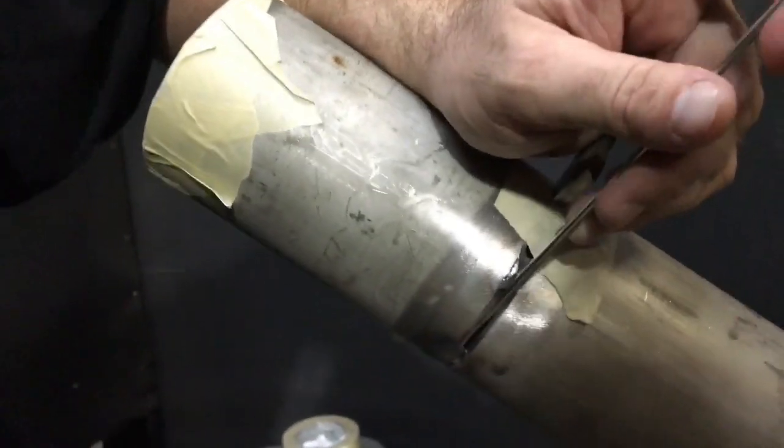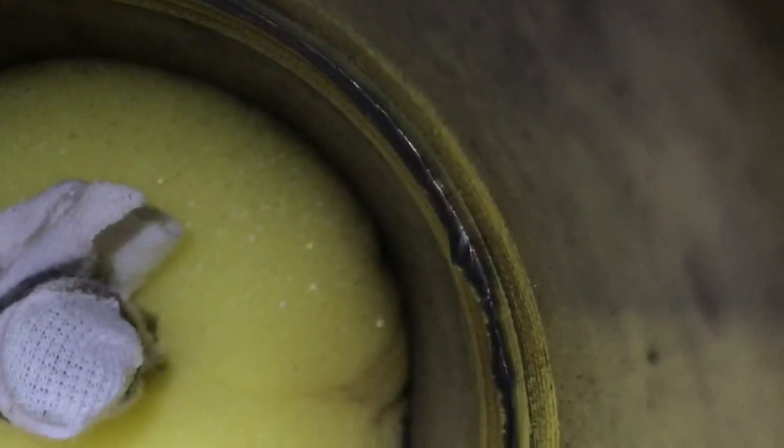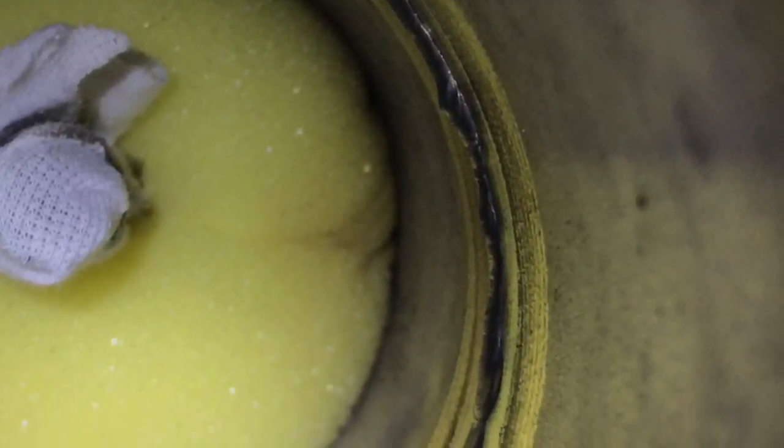This back feeding method: use a 1/8 wire and keep that tungsten pointed 90 degrees into the pipe. Once you get the puddle going, you just touch that wire to the leading edge of that puddle and it'll break surface tension. Then it's basically going back and forth, moving the wire from side to side with the tungsten.